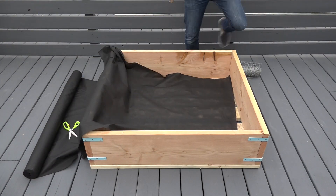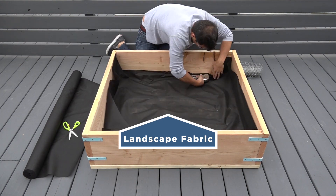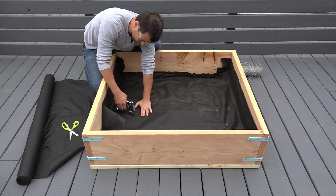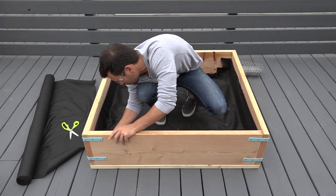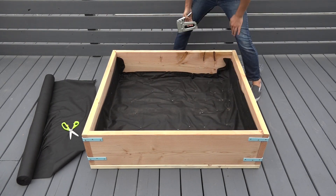I then added a layer of landscape fabric on top of the chicken wire. I used half inch staples to fasten the landscape fabric. It's also important to make sure that you give a little bit of room or flex in the fabric so that the weight of the dirt doesn't rip it away from the wood.